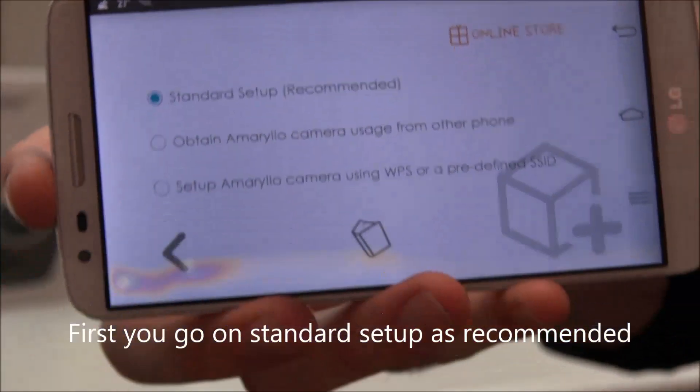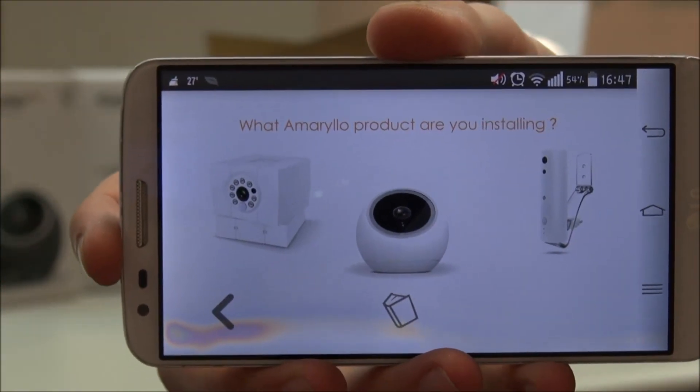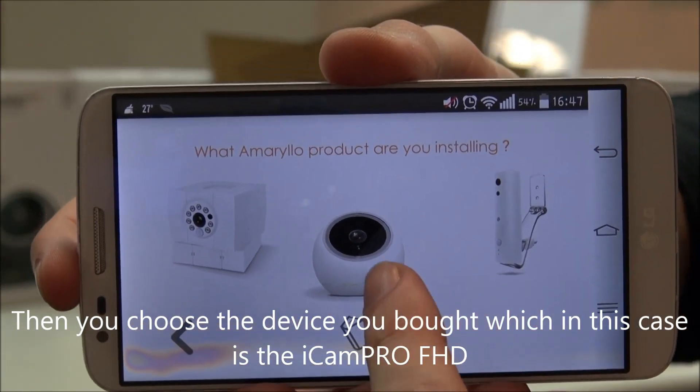So here is the app. First, you go under standard setup as recommended. Then you can choose the device you bought, which in this situation is UICAM Pro.